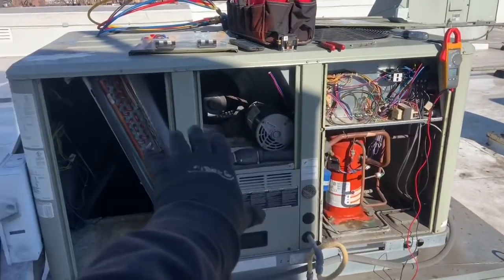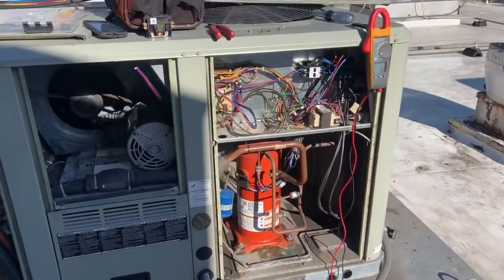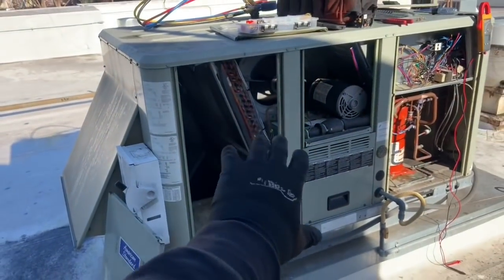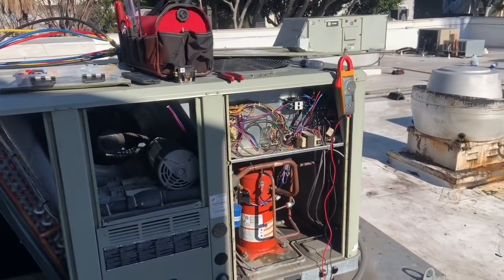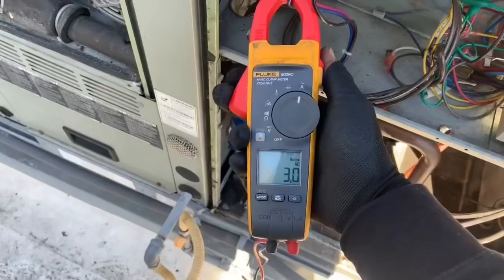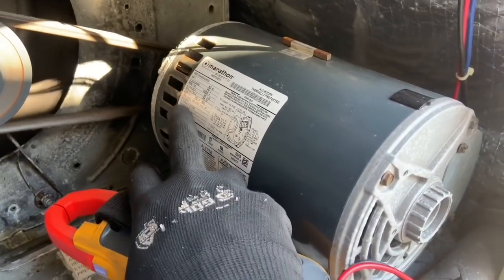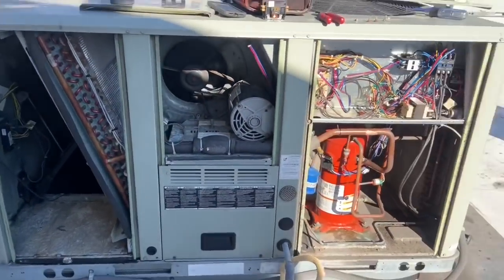We're gonna go ahead and do the maintenance on this unit. At the end I'll have it jumped, let it run, and see what else it does. As you can tell, they took the filters off — I bet the unit was super iced up, that's why. We're gonna put new filters in, new belt, check pressures, and take amperage of everything. Julio's out there doing his thing. Reading 3.1 — it's rated 4.0. That's 4.0. Looking good.